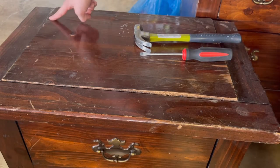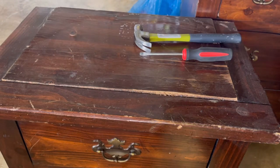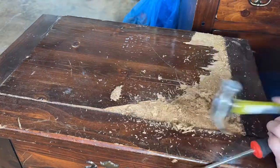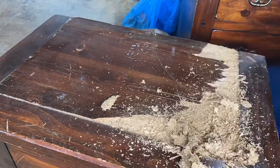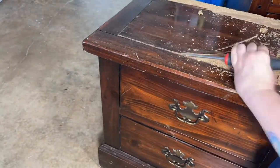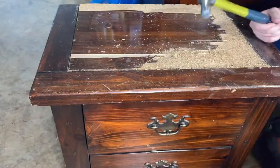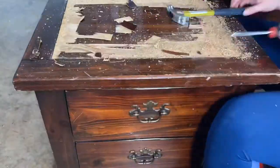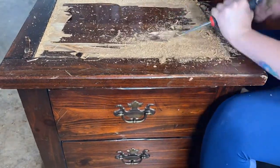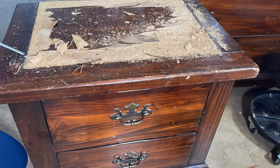My mother picked these up while I was working, and I did not know there was so much water damage on the top. I was going to hack away at it to see if I could get the swollen parts off and repair it, or even replace that panel with a plywood board. But the more I tried, the non-swollen part was really difficult to get up, so in the end I decided to just take the entire top of the nightstand off and replace it.